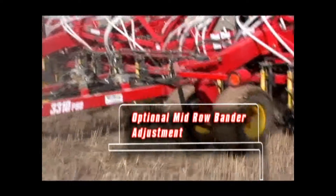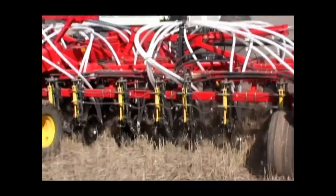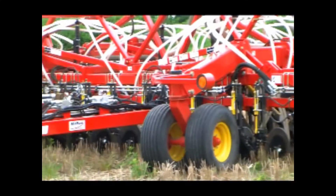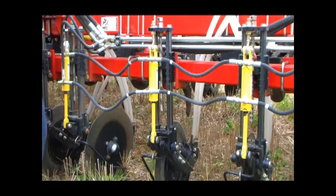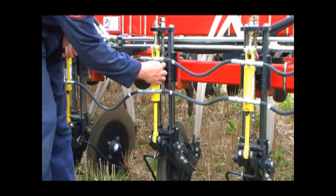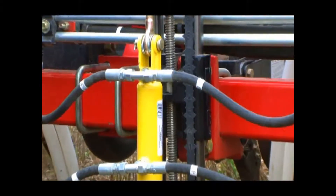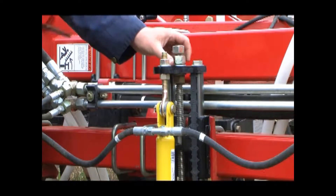Depending on your seeding depth, field conditions, type of fertilizer being applied, and even coulter wear, you may wish to adjust your banding depth of the mid-row banders. The vertical adjustment of the mid-row bander can be accomplished quickly with the tools supplied. The individual adjustments of each mid-row bander allow all of the banders to be set so that they are placing fertilizer at the same depth, regardless if a new or used coulter is installed on the opener. From new, your mid-row banders will be set at number 5. Increasing the operational depth will be necessary as the coulters wear.